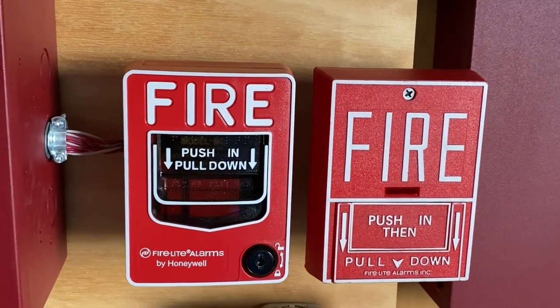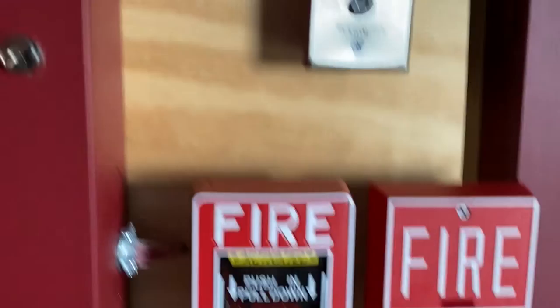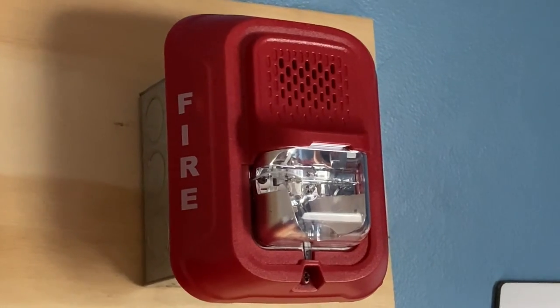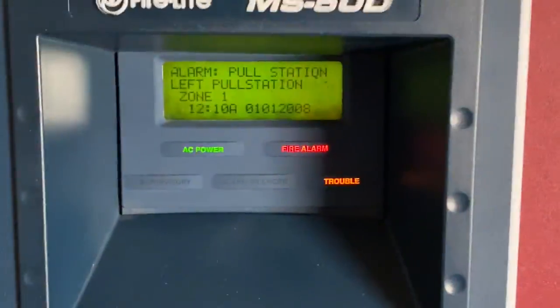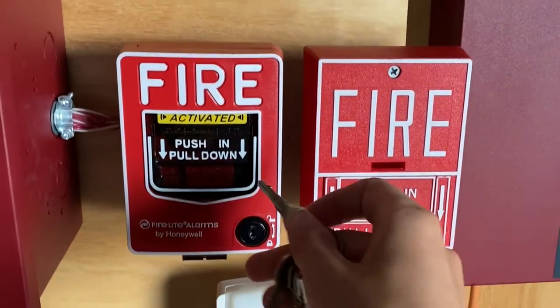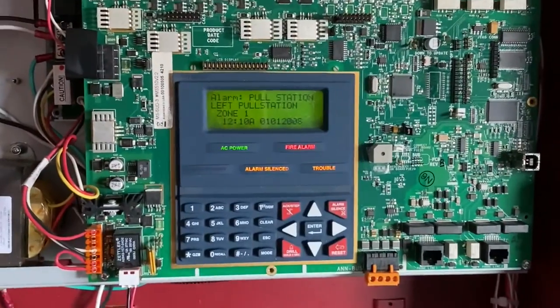For our last activation today, I'm going to pull the Firelight BG12L. Here we go. We are now going to reset the pull station by inserting our key, opening up the station, and closing it back up. Now we'll go into our main fire alarm control panel and hit system reset.